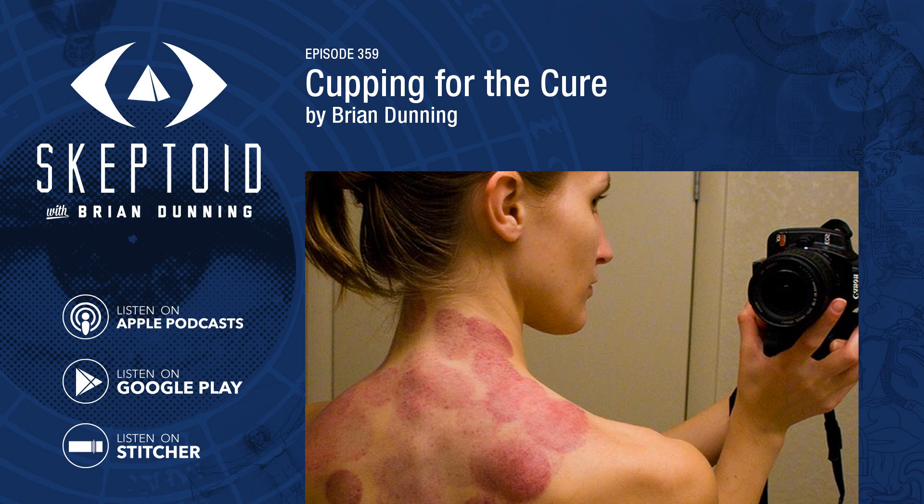Cupping comes in a number of forms. Most popular today is fire cupping, where a cup, most often a glass bulb, is heated with a flame then pressed onto the person's back. As the hot air inside cools, the suction inside pulls blood to the surface and creates a bruise. Some cups have a valve to connect a suction pump. Wet cupping involves first making an incision, so the suction then causes profuse bleeding, so it's basically a form of bloodletting. Somewhat stunningly, this is still practiced today.